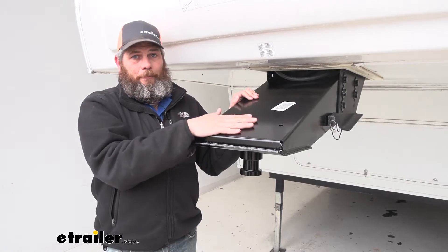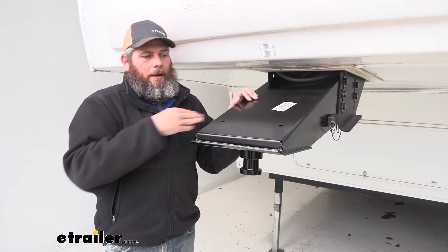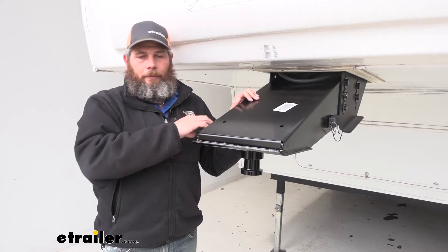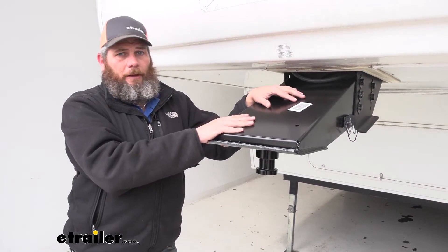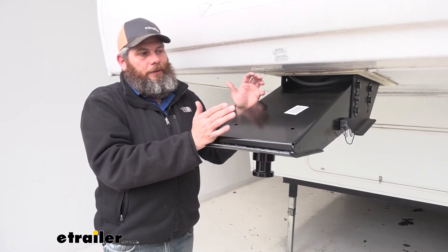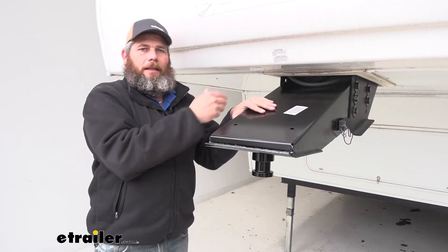This is a kingpin that we use to connect a trailer to a truck, so it's extremely heavy duty and has a nice black powder coat finish to help withstand any of the elements out there. This is going to be a direct replacement — the exact thing that generally comes on your 1621 Eclipse Camper or your 1116.